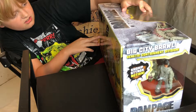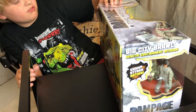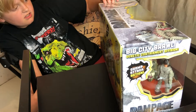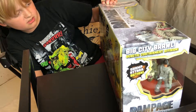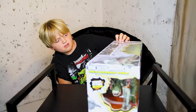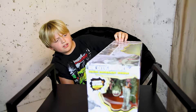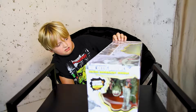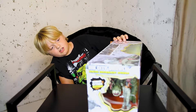It says: 'Primatologist Davis Okoye, a man who keeps people at a distance, shares an unshakable bond with George, the extraordinarily intelligent silverback gorilla who has been in his care since birth. But a rogue genetic experiment gone awry mutates this gentle ape into a raging creature of enormous size. To make matters worse, it's soon discovered there are other similarly altered animals.'